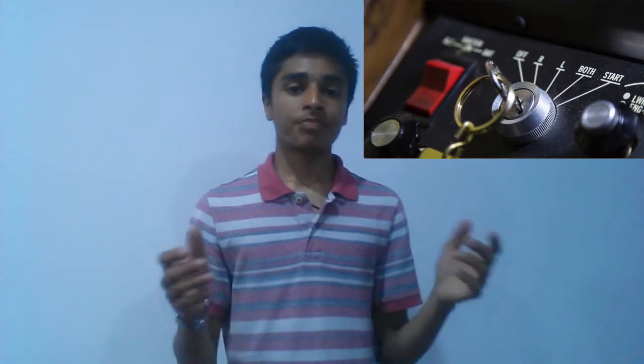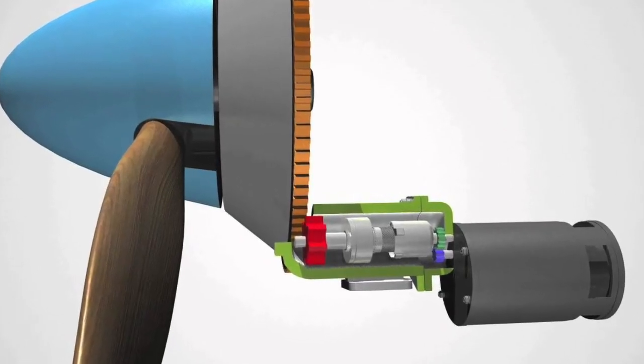If the magneto switch is on BOTH, both spark plugs are active and giving sparks to the engine. The START position is used when the engine has not yet been started. When you select START, it activates the starter motor, which turns the engine; as the engine turns, the spark plugs come alive and keep the engine running. Once the engine has started, you put the switch back to BOTH. You don't leave it on START while flying, because it would keep engaging the starter motor even though the engine is already running.